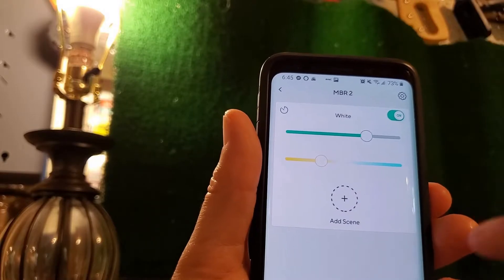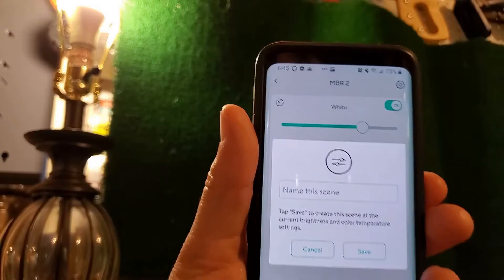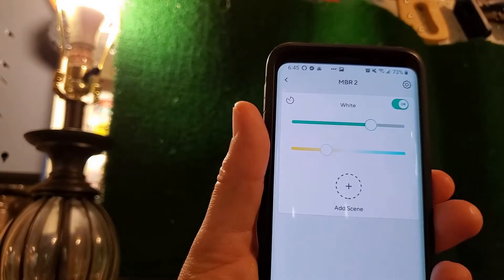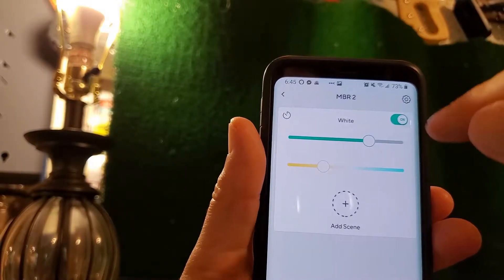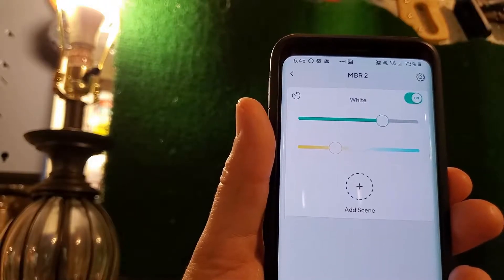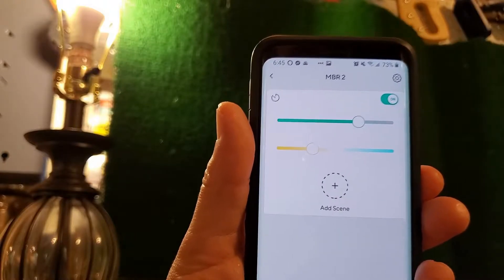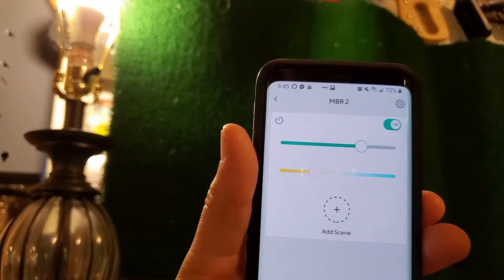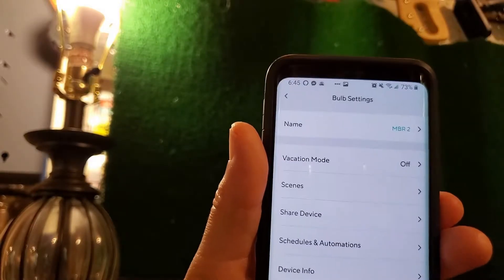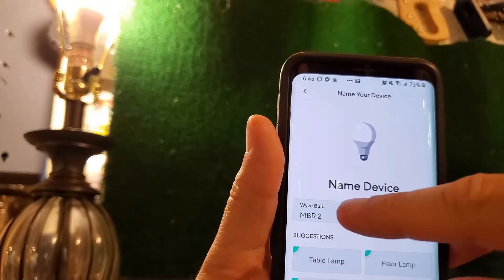If you want, you can add a scene — click here, give it a name like 'Soft White', and save it. You could have different scenes, like bright lights for reading and dim lights for watching television. You can also rename the bulb by clicking the settings icon, where you can change the name from whatever you called it to something else using the quick keys or your keyboard.